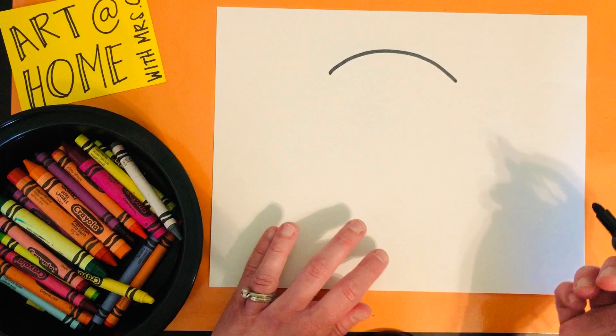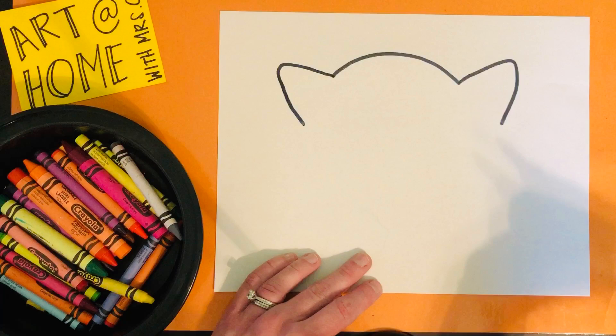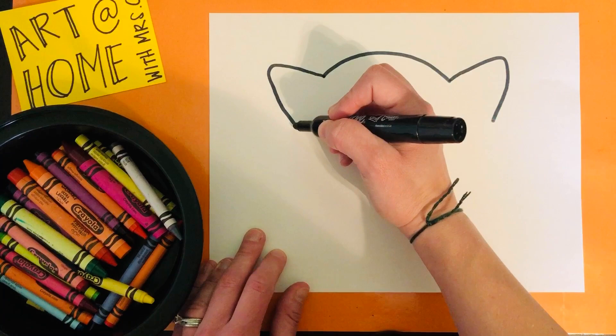Once you have the sad face shape, we're going to move on to the ears. The ears are almost pointy and rounded at the same time, like cat ears. Next step we're going to do the rest of the head, and this is going to be a big smiley face.